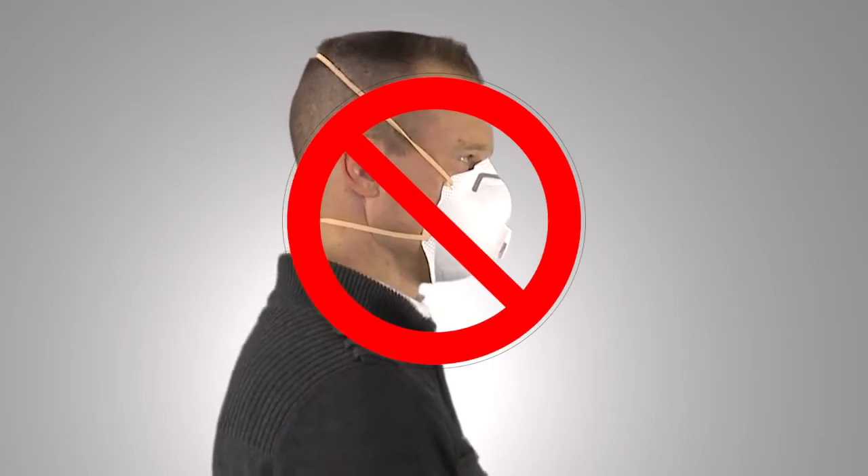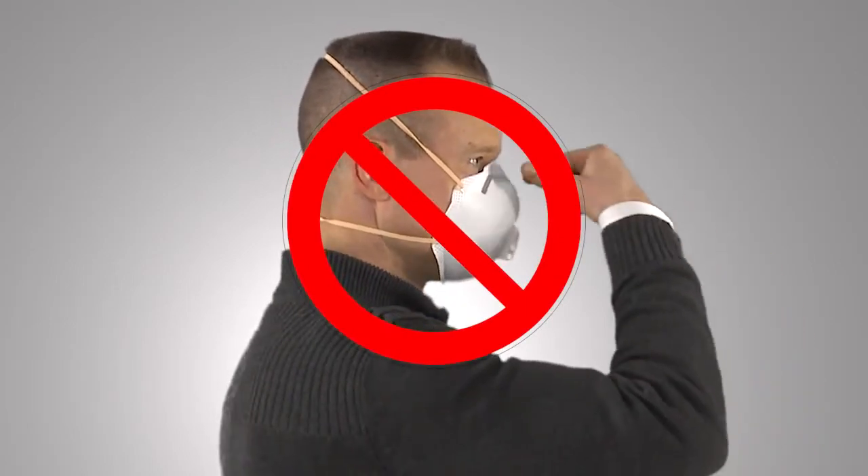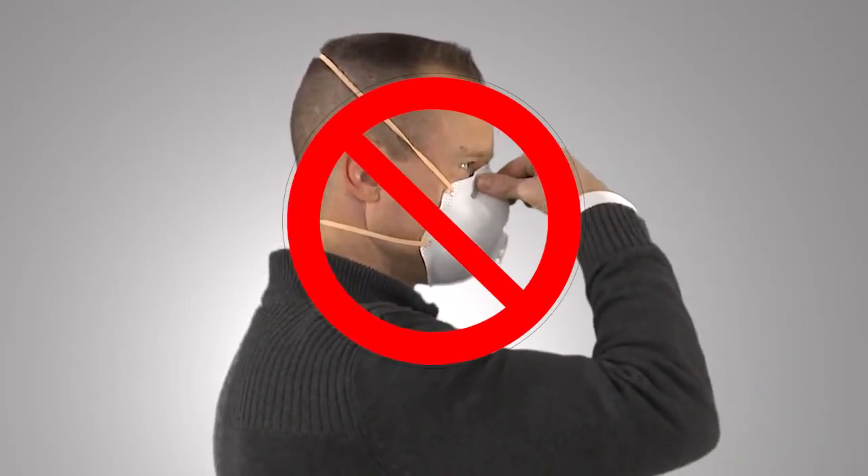Note: pinching the nose piece using one hand may result in an improper fit and less effective respirator performance. Use two hands. Be sure to follow the proper user instructions included with your respirator.